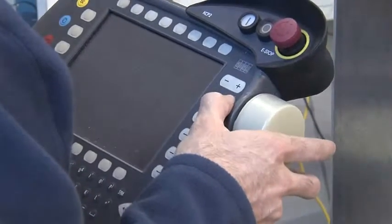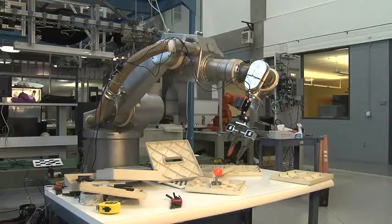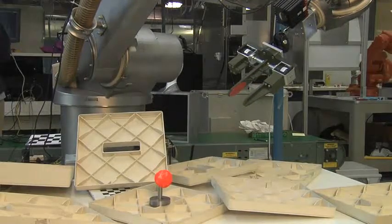Typically you would control a robot using joint control. So if you had a robot that had 6 joints, you would control them each individually, or you would control it in world coordinate systems. We're actually implementing uncalibrated visual servoing, which does not require any knowledge of the geometry of the robotic arm.